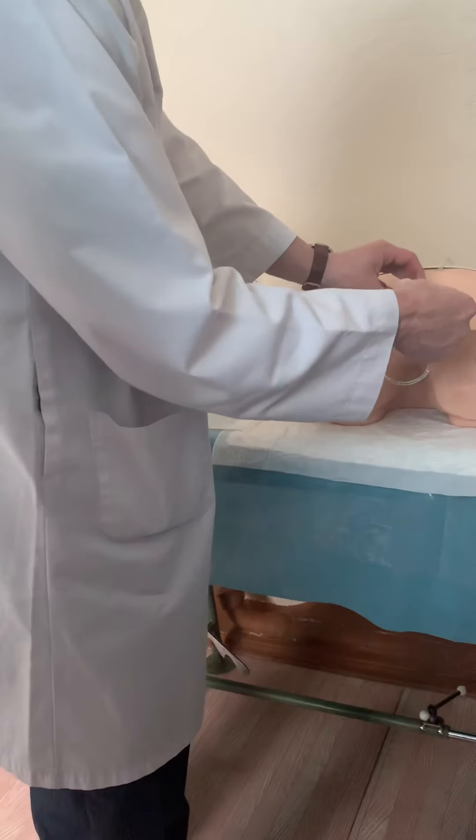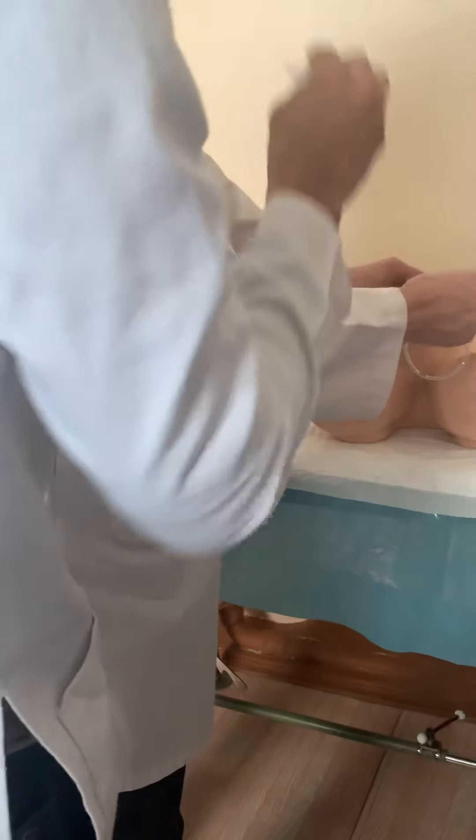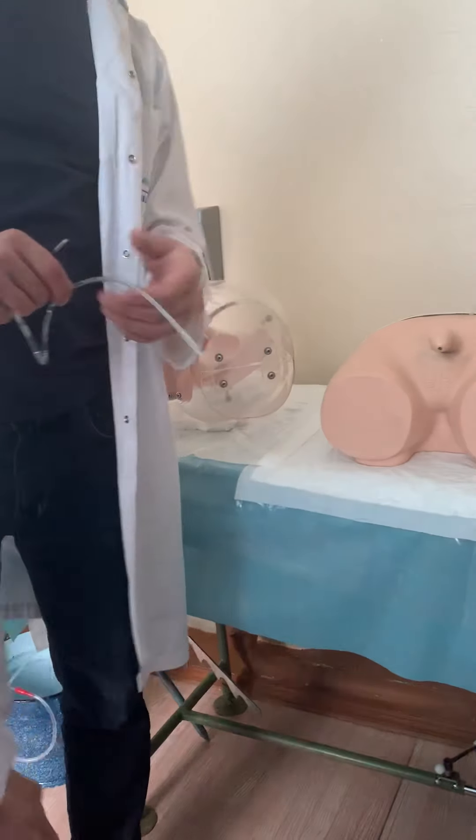Don't forget about blocking on male mannequins. Question: For the cleaning process, should we clean only once? Answer: You can clean three times — it is better to clean three times: one time, second time, three times.